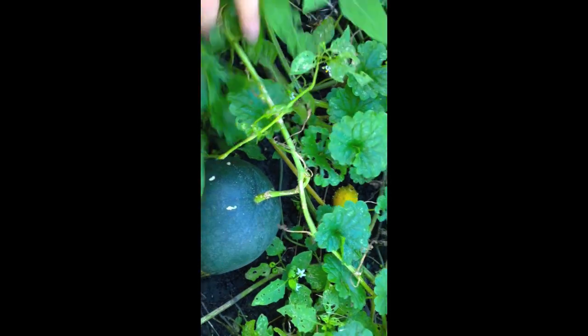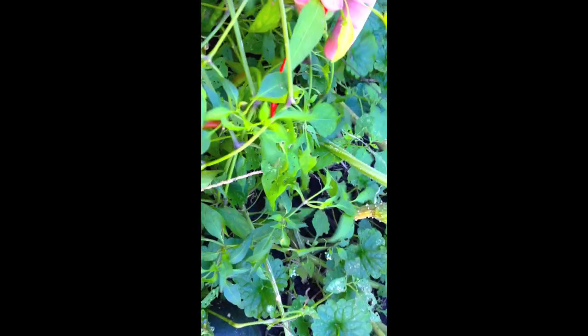Some of the cucumber just kind of stopped growing — it's been very wet and cold. I do have some cayennes in here, so I'm going to take that one.